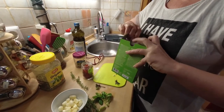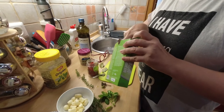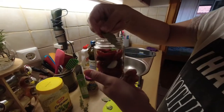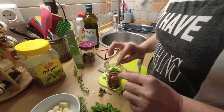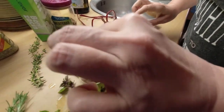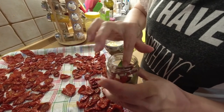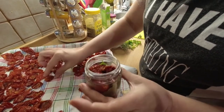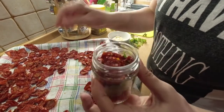Let's start with bay leaf — bay leaf is one of my favorite spices. A little garlic — you know I like garlic, I could live on garlic. This is a lot of work but it's worth it. They taste amazing.